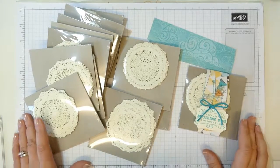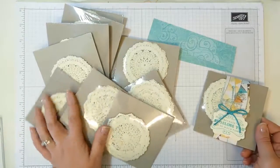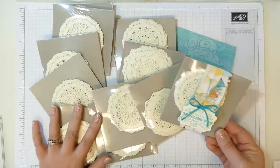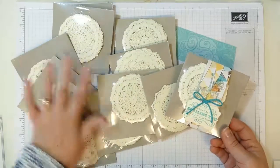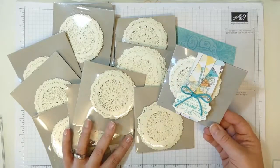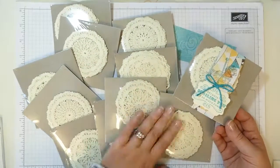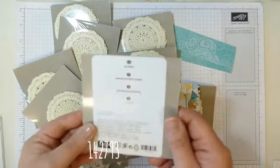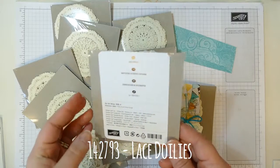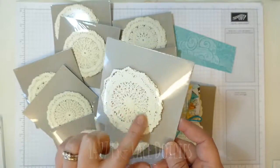Hi, it's Sarah Berry here from stampwithsarah.co.uk. I've got a project today to decorate all of these for my Strawberry Stampers team. They don't know they're getting these gifts — it's a little surprise, so I'll make sure I pop the video out after they've received these doilies.